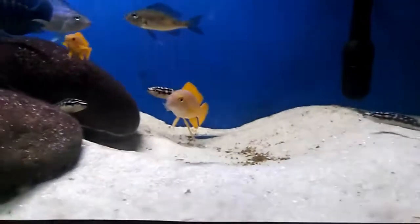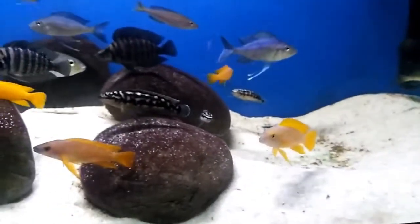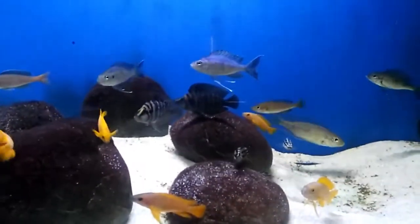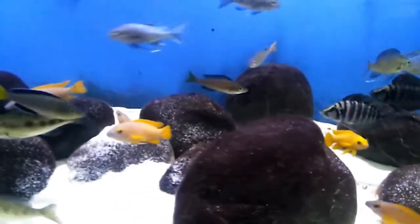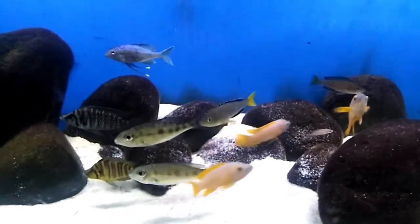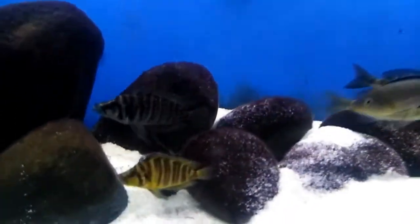Hello and namaste everyone, welcome to the channel. Today we are going to see an update on the Tanganyikan cichlids. We just added some calvus and some julies in this tank, so enjoy the view.